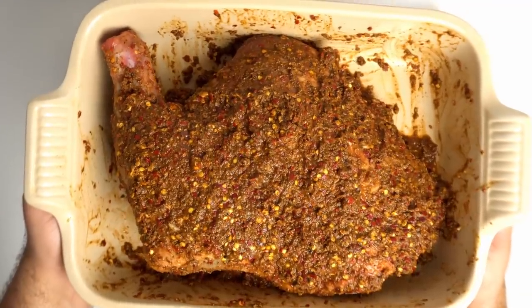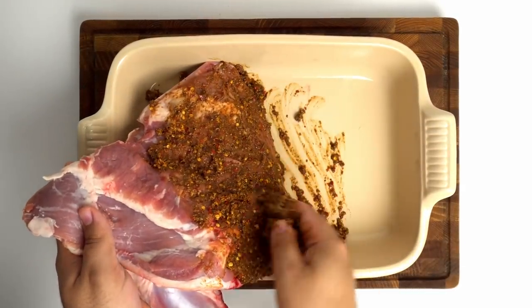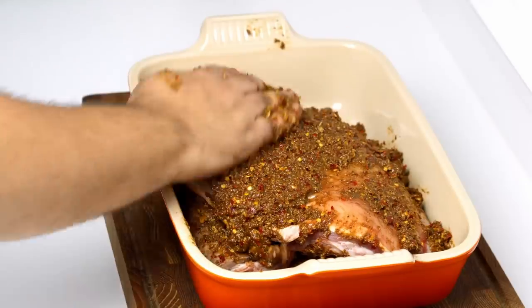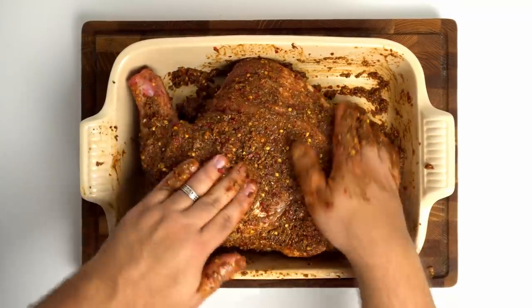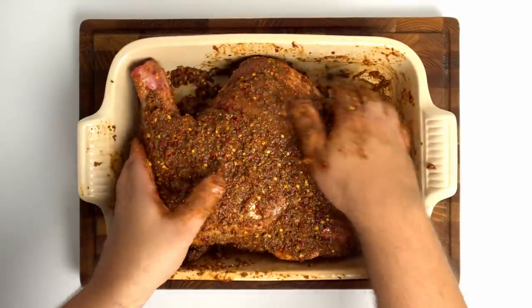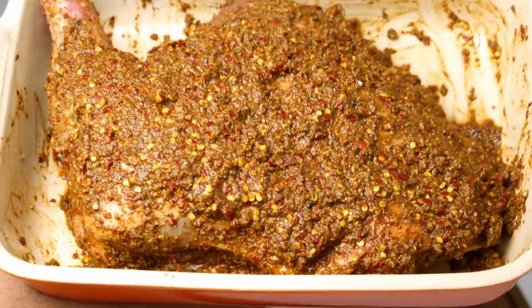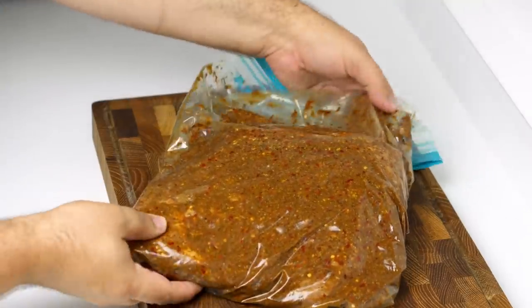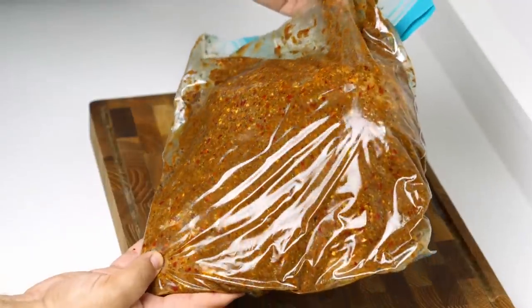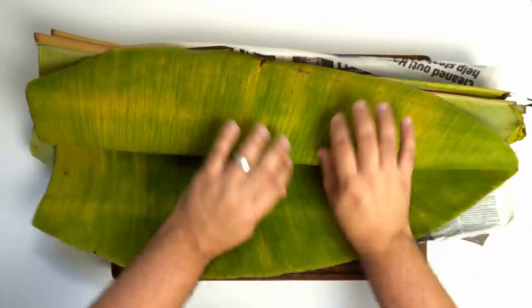Now you want to coat the entire shoulder in the marinade, and I recommend doing this in a baking dish otherwise it can get really messy. Make sure to press the marinade into every part of the lamb and build up a thick layer so your lamb looks like this. This now needs to rest overnight so the marinade can really work its way into the meat. Cover this and store it in your fridge — I had to transfer mine to a ziploc bag because my fridge is absolutely tiny.